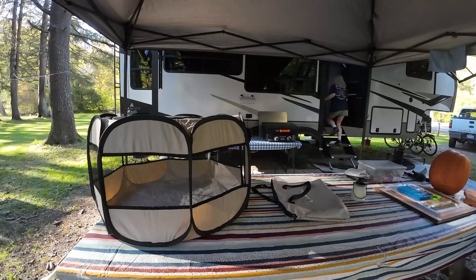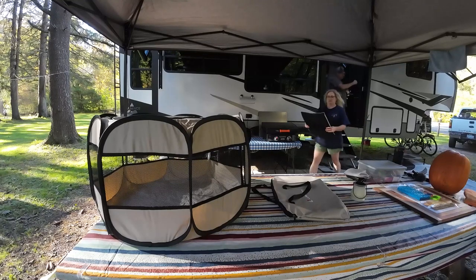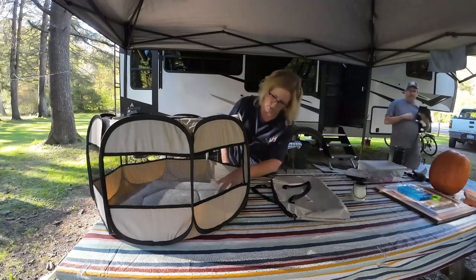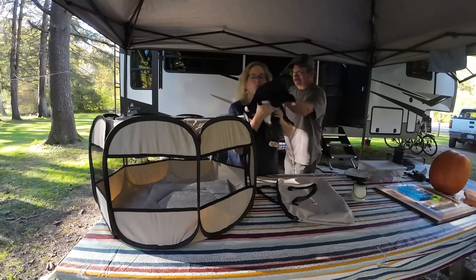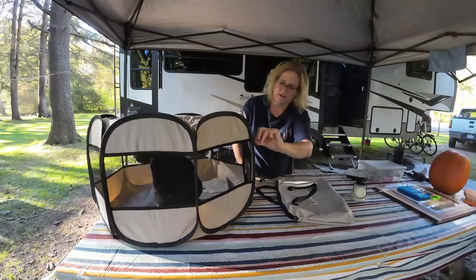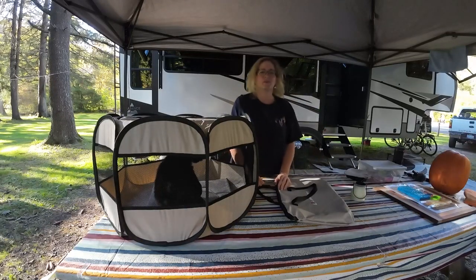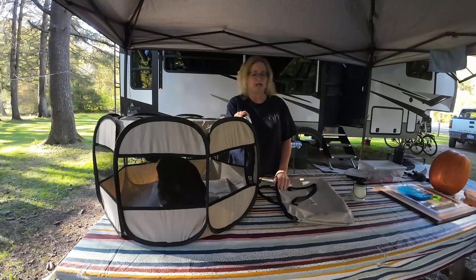I need her cushion. Lucy likes a cushion, so we put her cushion in there. We've got Lucy, who doesn't like to be outside, but she likes her playpen.